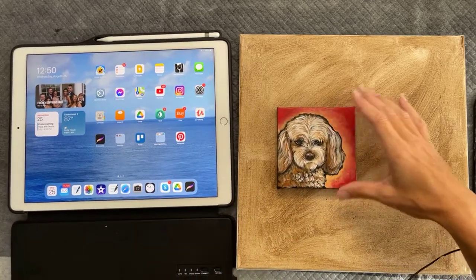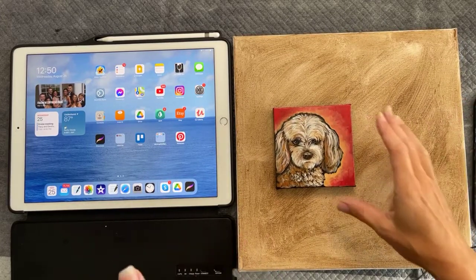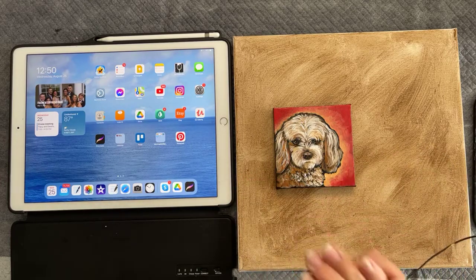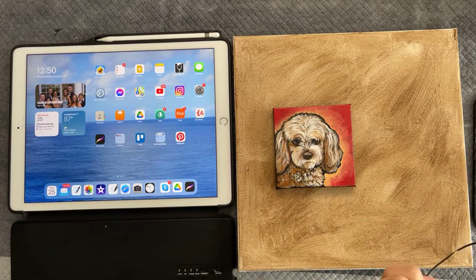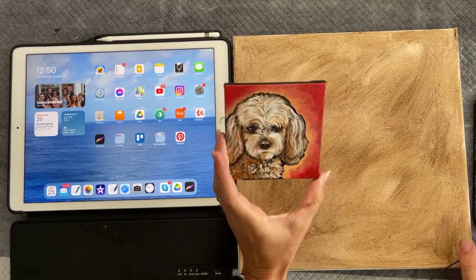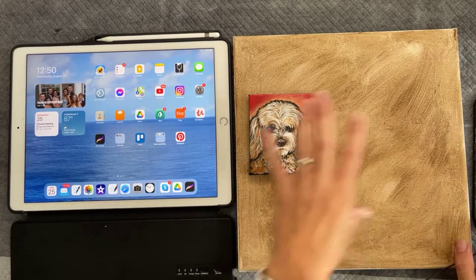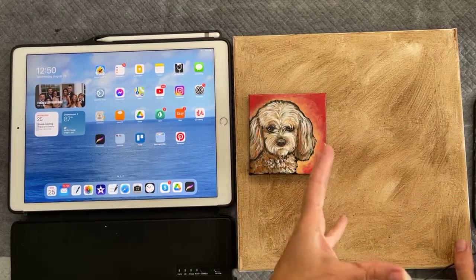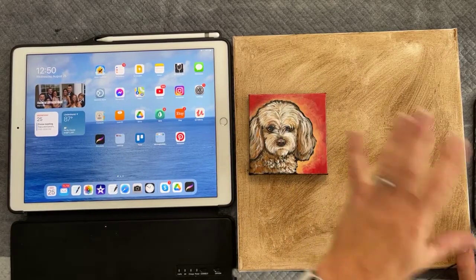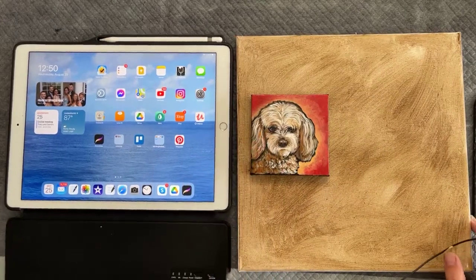Hi everyone, I'm sharing this live video this afternoon because I'm going to be sketching out a bunch of dog paintings for our paint-your-pet event at Lamb's Farm this Saturday. The event is sold out, and I'm going to be pre-sketching everyone's dog or cat onto canvas. Then they're going to be painting it in during the event and taking it home with them.